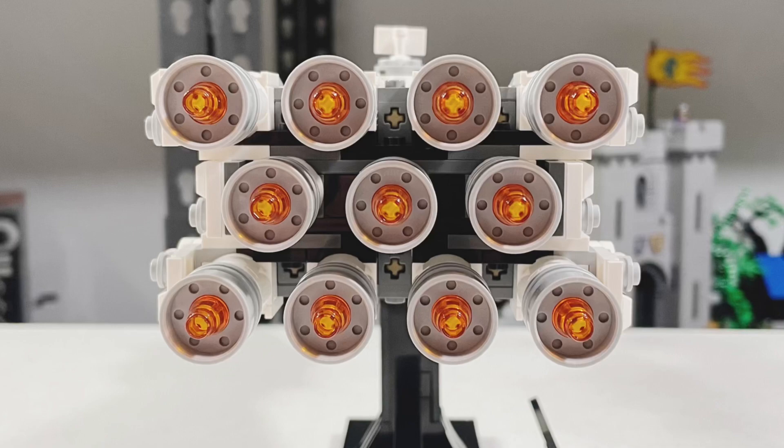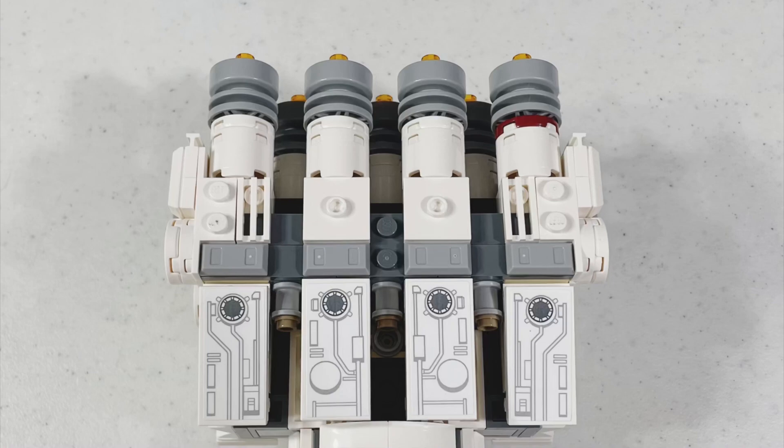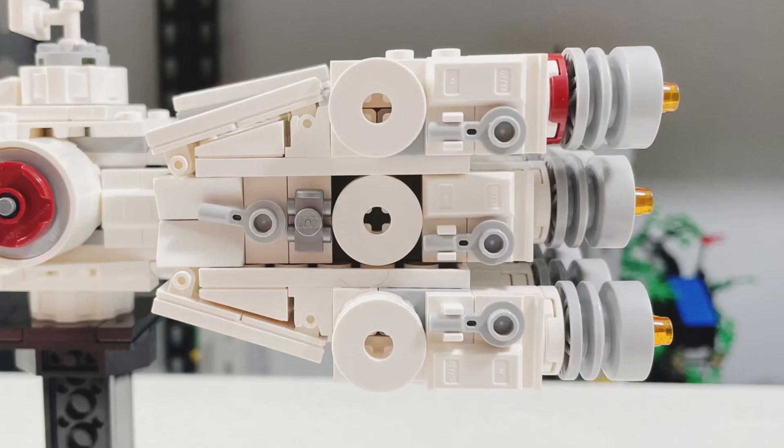Sadly, all 11 engines use stickers, and in my opinion for $80 they should be printed. I do like the detailing on the side of the engine though.